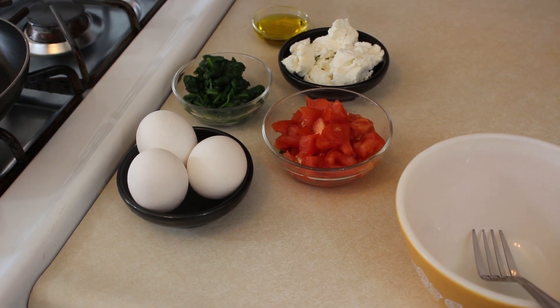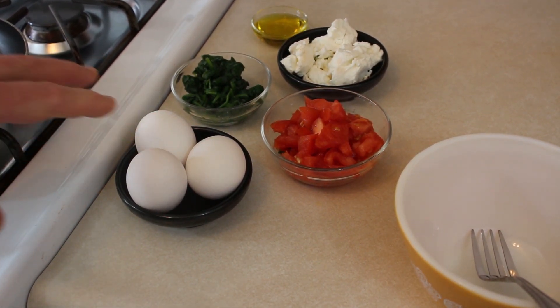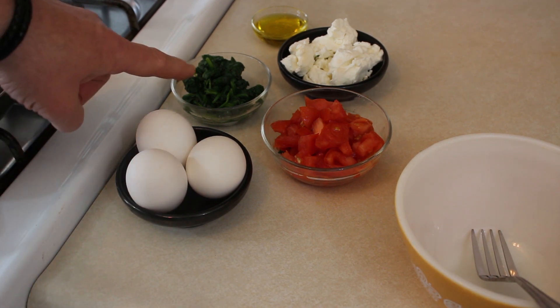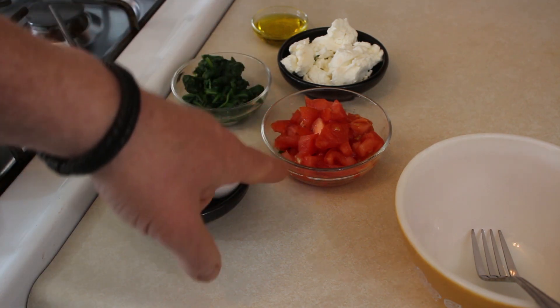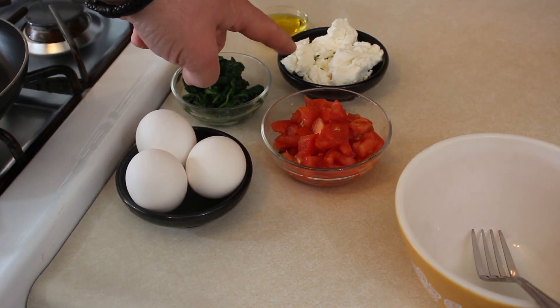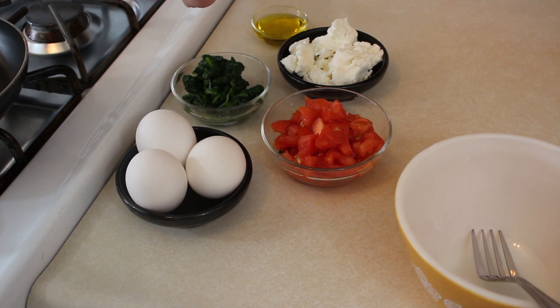Well I screwed up and I forgot to get the footage of all the prep work that I did, but we'll start over here. I've got our three eggs here that we're going to use for our omelette. I chopped up the spinach a little bit so when it gets into the omelette we don't have to cut it as we cut into our omelette. Our tomatoes are diced, same reason. We chopped up and are going to crumble our goat cheese into the omelette after it's set and cooked and ready to go.